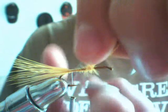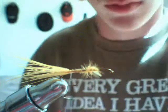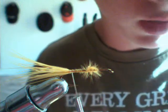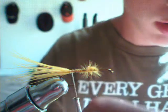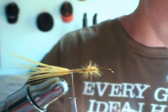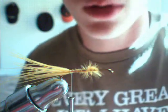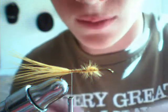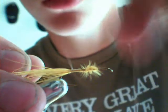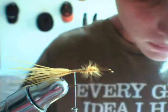Now you're gonna want to cut off all this excess. What I'm using today is a number 10 3X Long hook. I'm going to be using some gold wire, and as you can see it's yellow hackle or yellow marabou, with tan 70 denier Danville thread. I want to tie my wire so it goes right up to that tail.